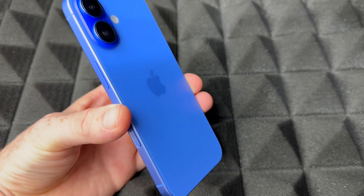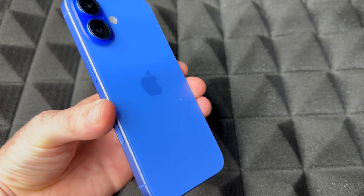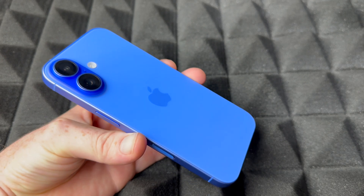Hey guys, this is a quick manual for your phone. We're going to be setting it up now — the manual of how to use your phone is another video, but right now we're just going to do the setup.